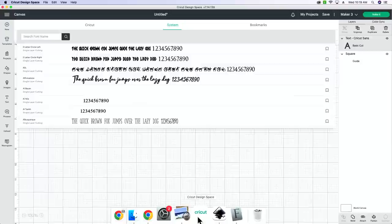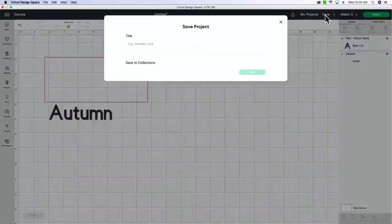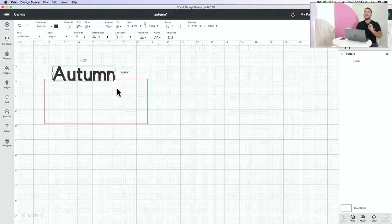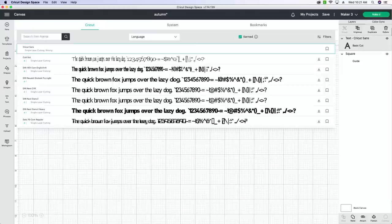Once you've double-clicked and installed the font, it's on your computer but not yet in Design Space. You need to reload. First, save your project - I'll save it as 'Autumn' into my projects. If you don't save, anything you're working on is going to disappear and you'll have to redo it. Then go to View and Reload.